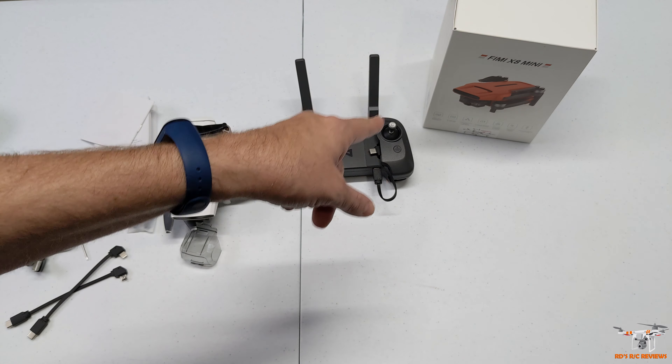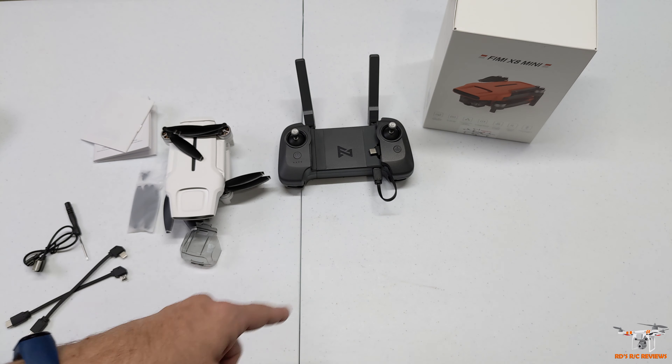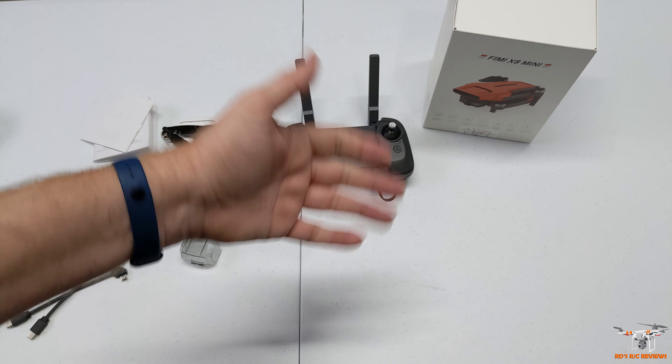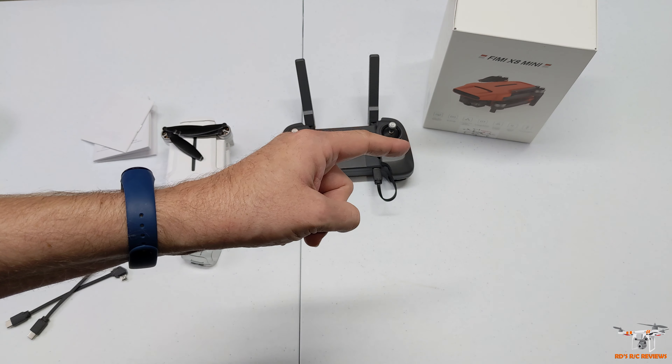That wraps up the table review for the Femi X8 Mini. Be sure if you're new to the channel to click the subscribe button and click the bell so you know when I upload new videos - like the next few Femi videos coming up. As always guys, have a wonderful day.